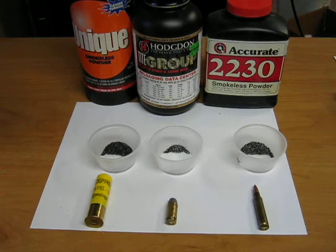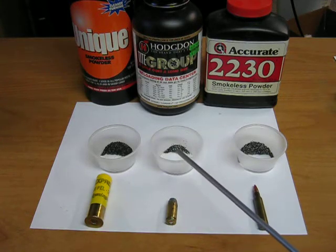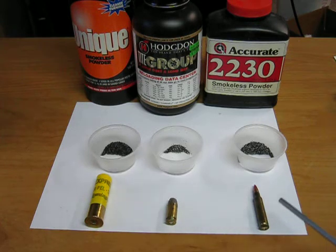Modern smokeless powder can be made with a variety of burn rates. This is vital to know when loading ammunition — what the burn rate is of the powder you have. The powder for the handgun cartridge is fast burning, whereas the powder for the shotgun shell is a moderate burn rate, and the powder for the rifle cartridge is a relatively slow burn rate.